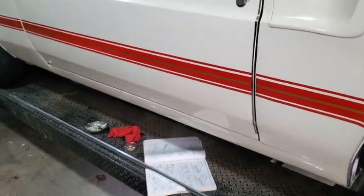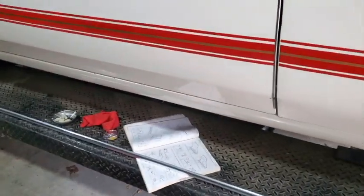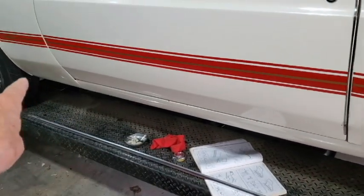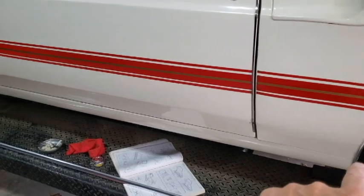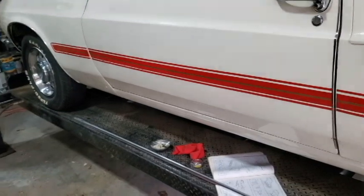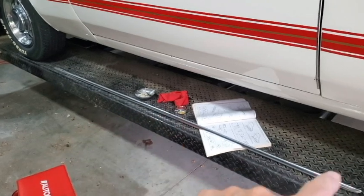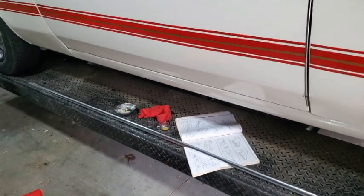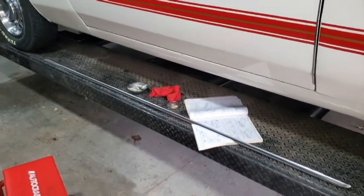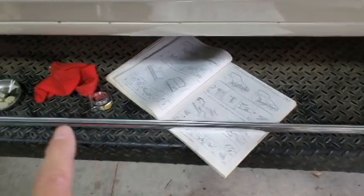Hey guys, today I'm here again with my '69 Mach 1 and I'm going to be trying to put the rocker molding along the base here. Mine's been missing since I've had it restored — the last 30-some years — and I've been noticing on my friend's Mach 1's that it's there. I went over to a friend's house last night, looked at his, took some pictures and got some measurements.